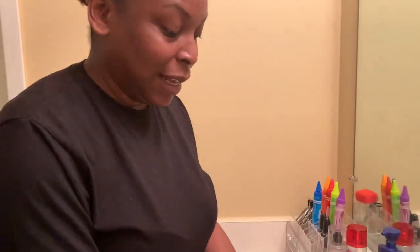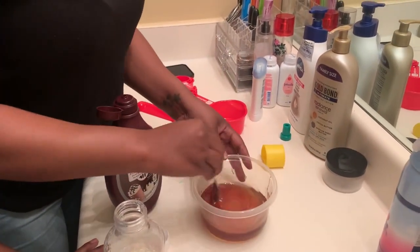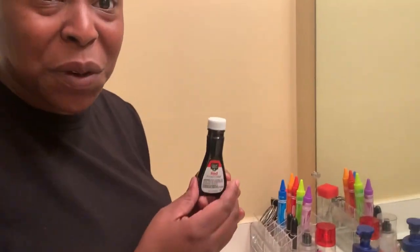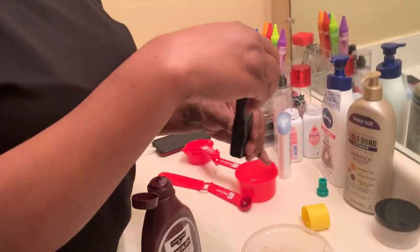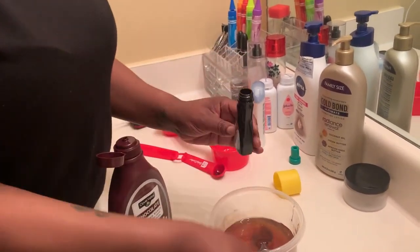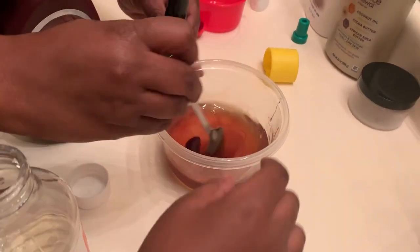I'll be whispering because she's in the other room doing work right now, so this is gonna throw her whole workflow off. Then we gotta put in some red food coloring to make it like a deep red color. I'm not sure how much we need, but just put some in here.